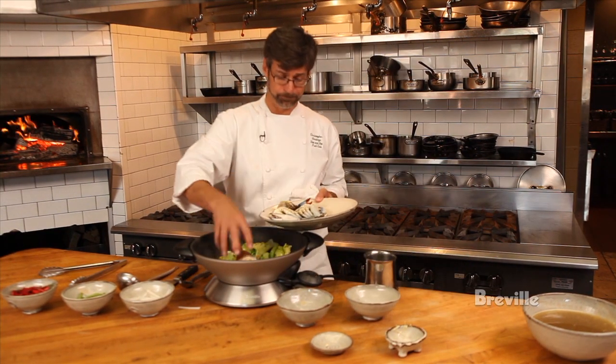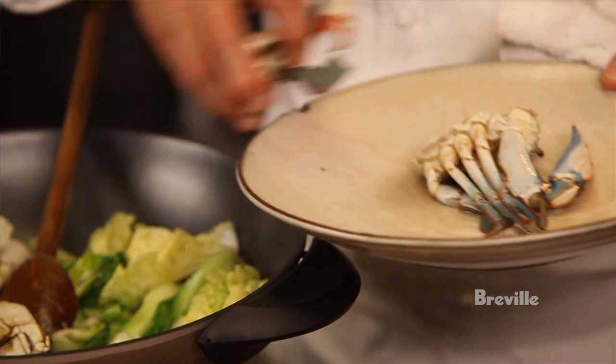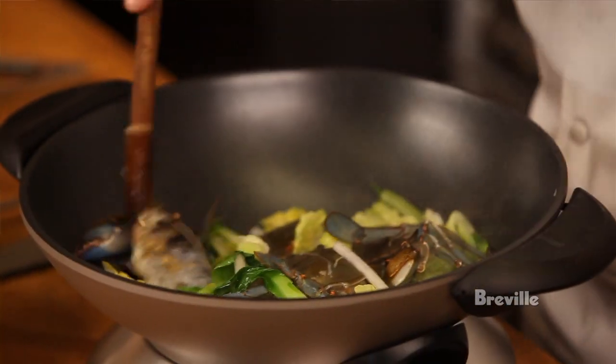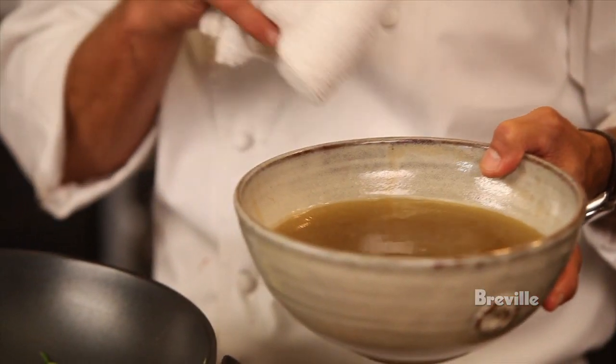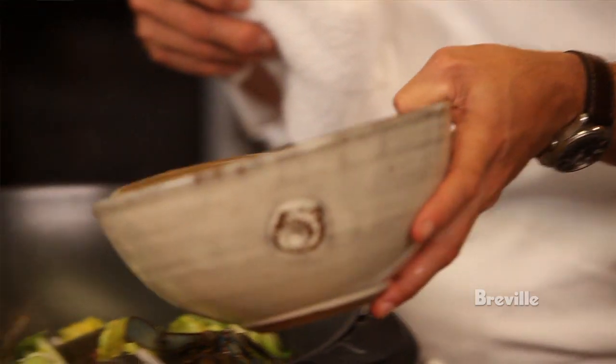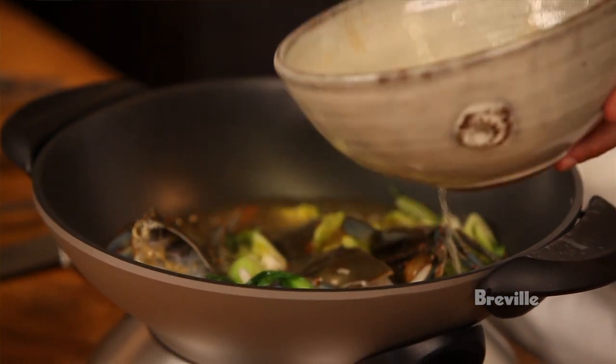At this point, we're gonna add the blue crab. How amazing is that? Earlier we had taken the kombu and the katsuobushi and added it to the broth. We let that sit for five minutes to develop that flavor. Now we're going to add that to our crab dashi and let this simmer for about five minutes, developing the flavors and letting the crab just cook through.